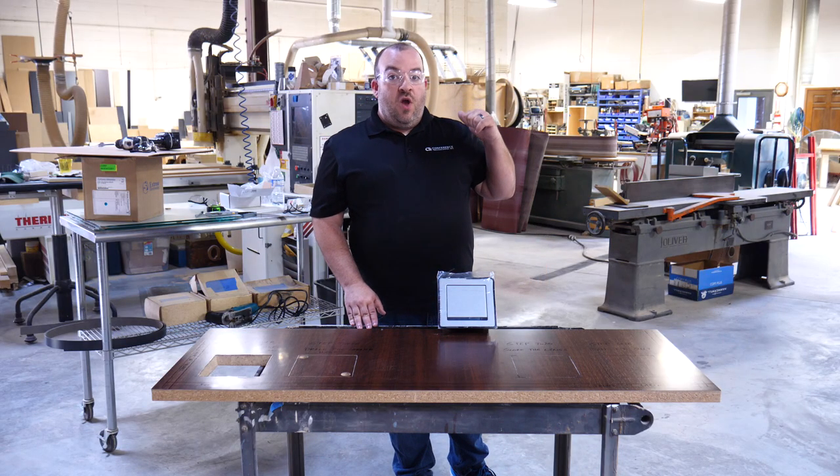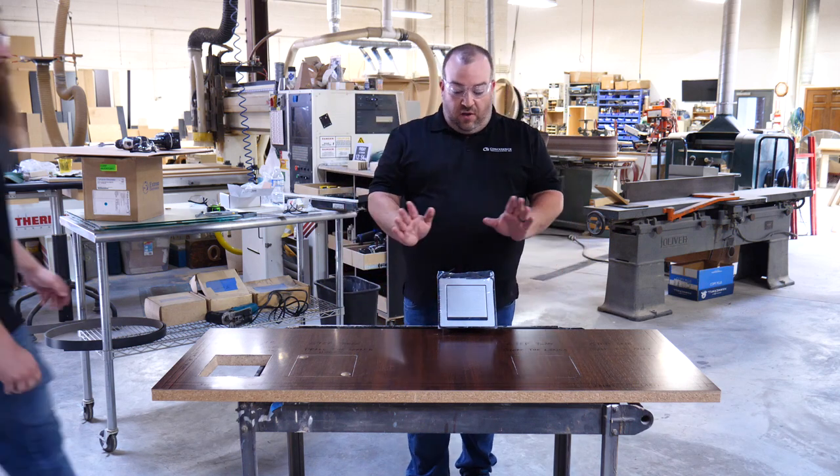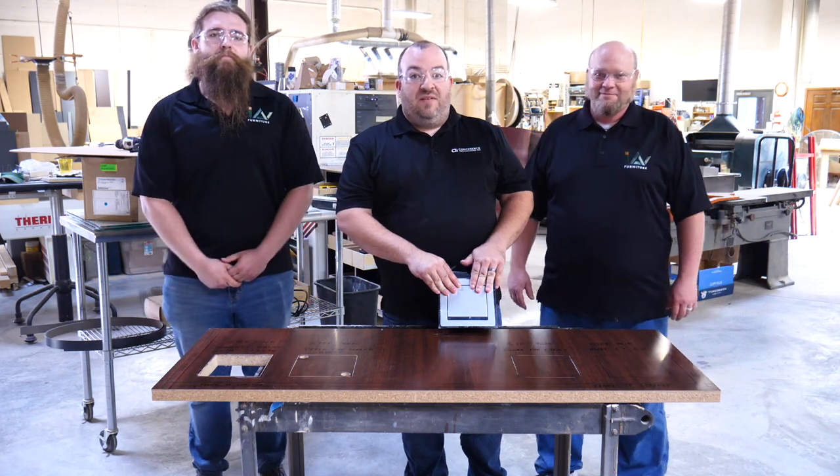I'm here in the wood shop of IAV Furniture with my friends Kerry and Max, and they're going to help us install this cable cubby into a piece of millwork. Let's get started.